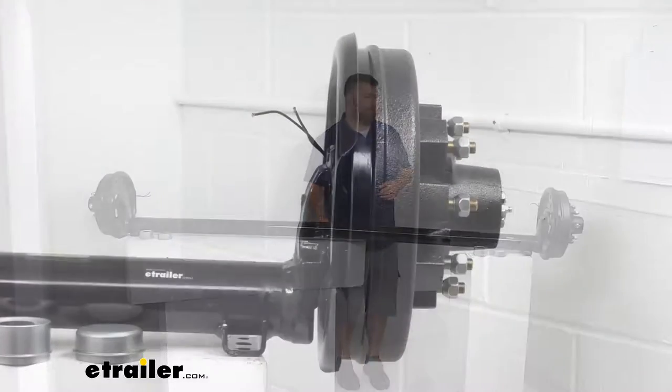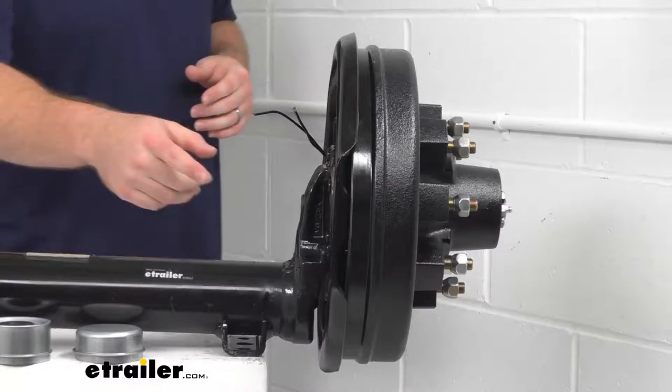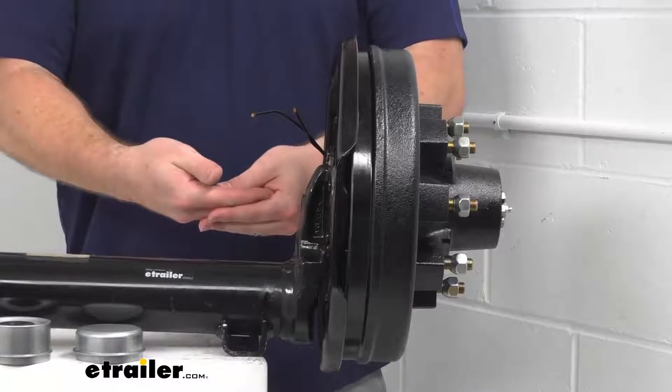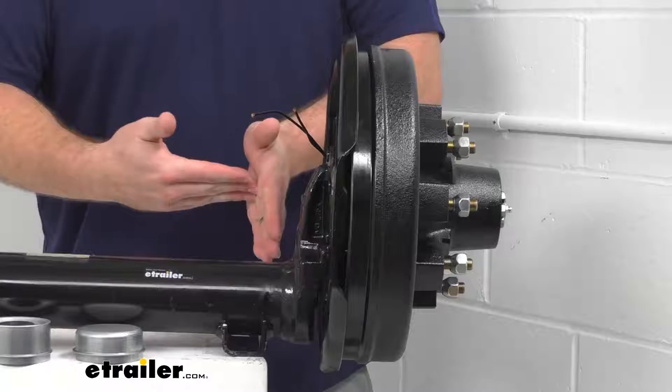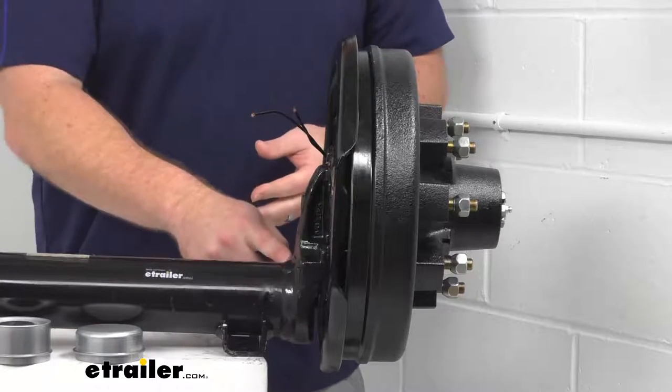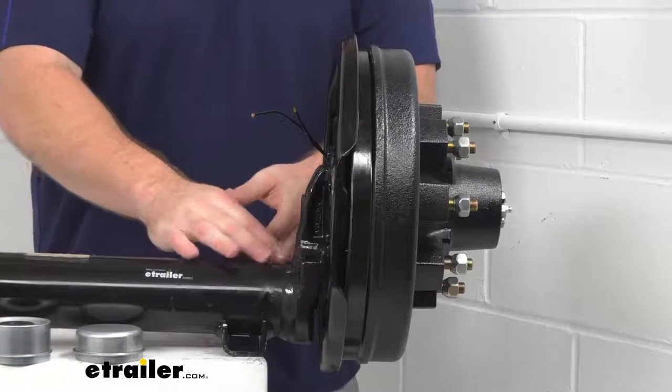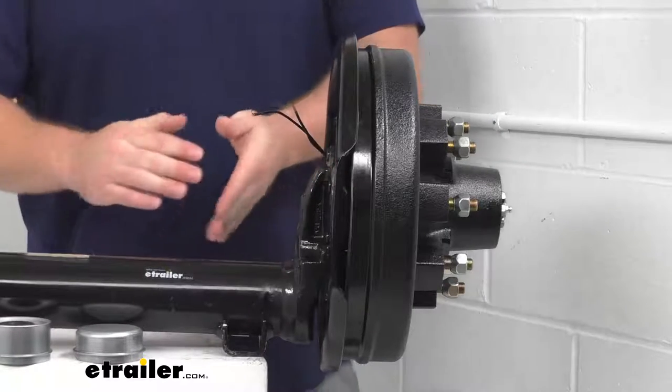Our spindles are welded in place using a patented welding process that allows the spindle to slide over the axle rather than just butting up against it. That creates about a 40% stronger weld to help prevent spindle failure and ensures proper alignment of our spindle.